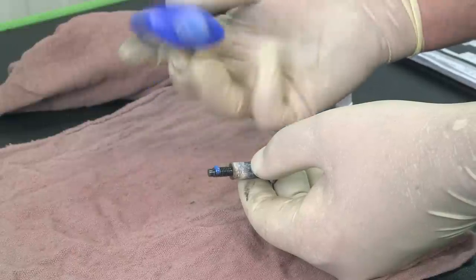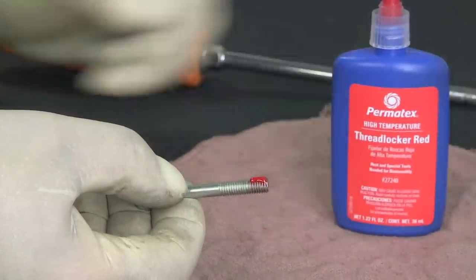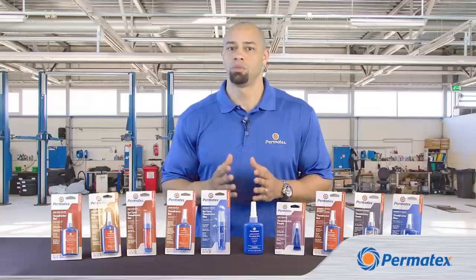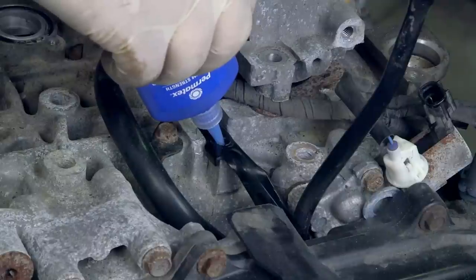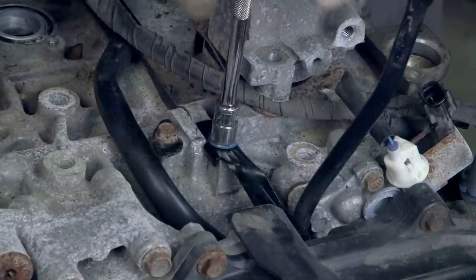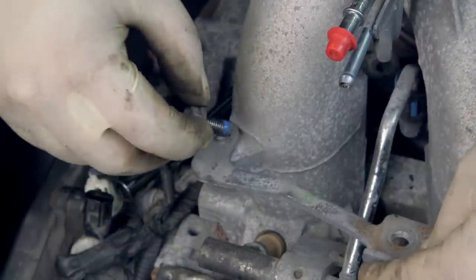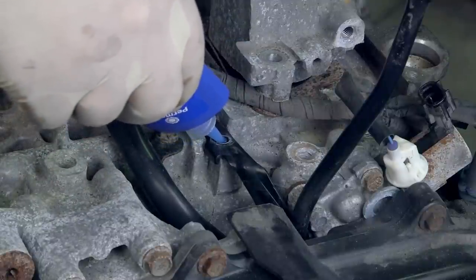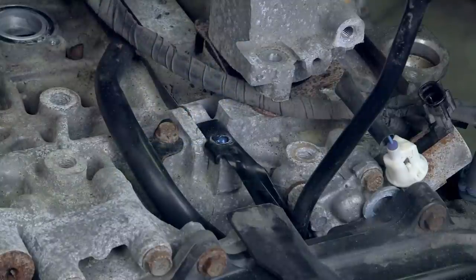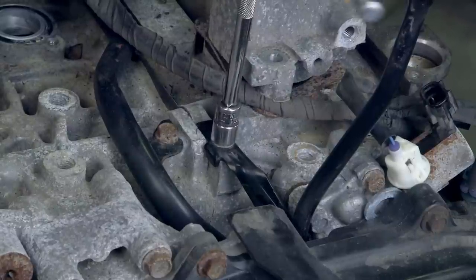When applying Permatex Threadlockers, you only need to use a small amount. Generally, you only need to cover one side of the first three threads with Threadlocker. As you tighten up your fastener, the rotation of the threads will spread the Threadlocker evenly along the threads. If you put on too much Threadlocker, it'll just get squeezed out as you tighten it. For through holes, apply a couple of drops of product onto the bolt where the nut will engage. For blind holes, you can put a few drops down the female threads into the bottom of the hole. As threads are engaged, compressed air forces the Threadlocker up into the threads.